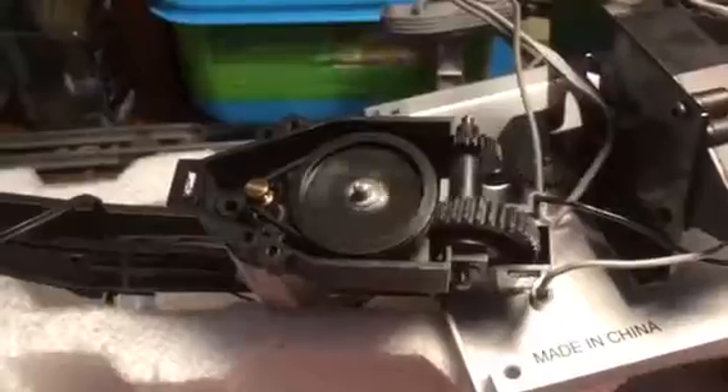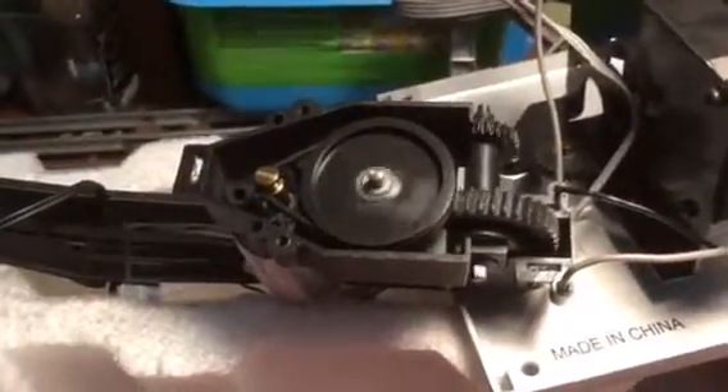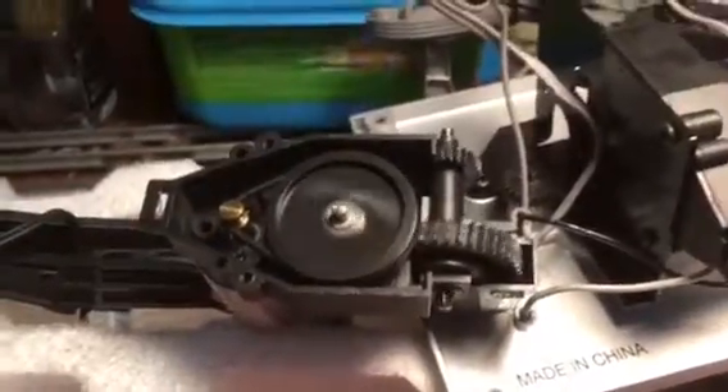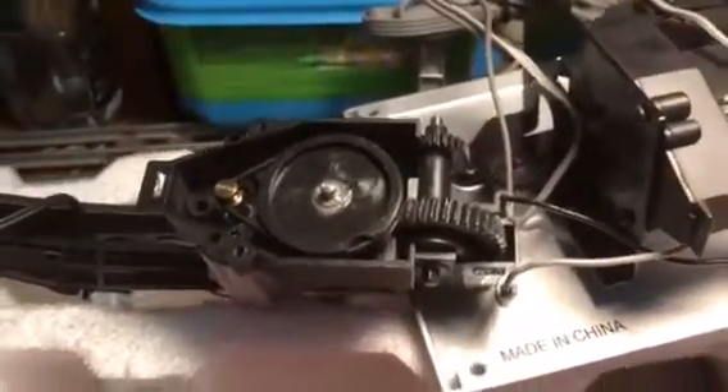You don't want to exceed about 9 volts on this motor, because it will get hot. We've got it working fine, and now we're going to put it back together.